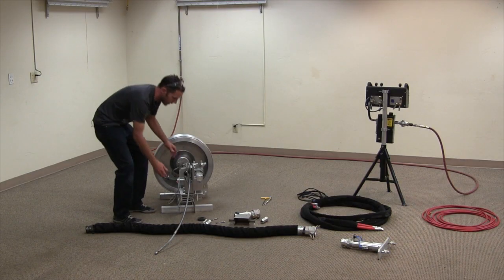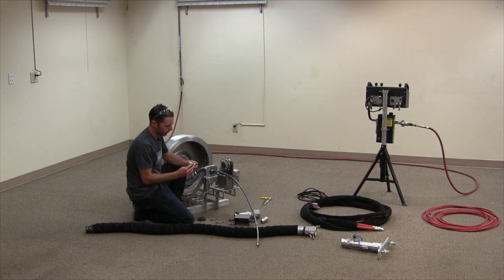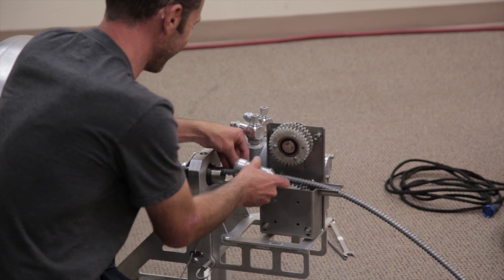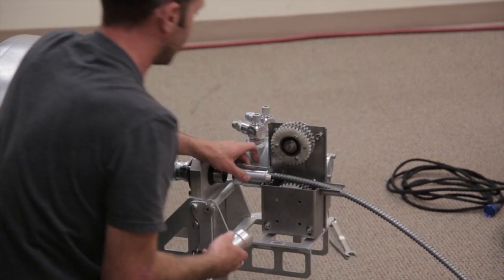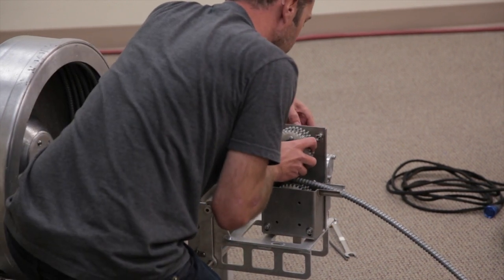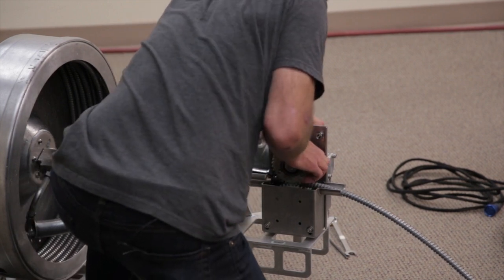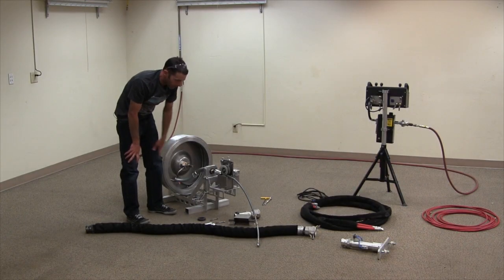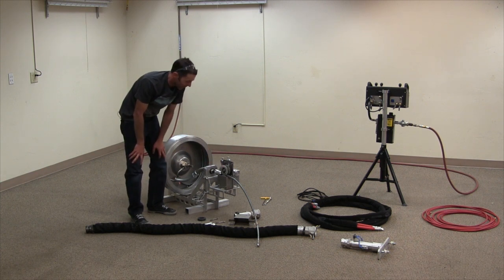Just get it far enough through the HLX that we can put it back together. You've got your split bushings there. Today we're using a five millimeter HLX hose, and you'd want to make sure your sprocket pack is also five millimeter to match it.